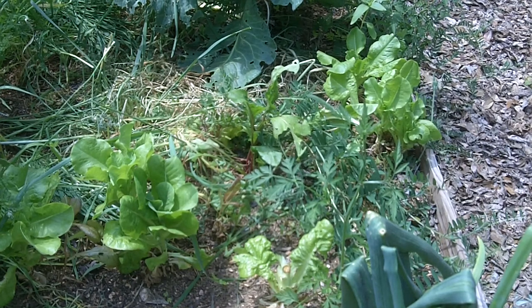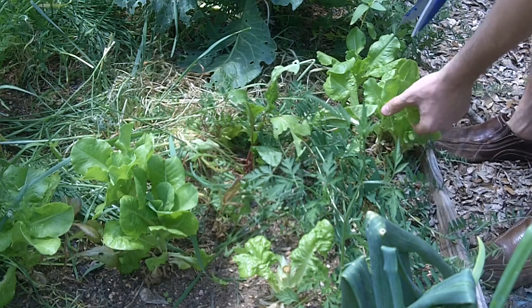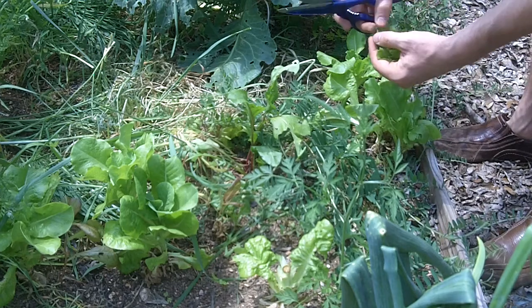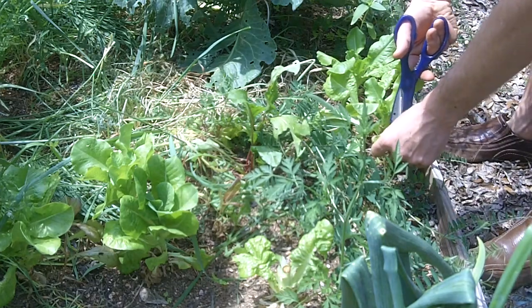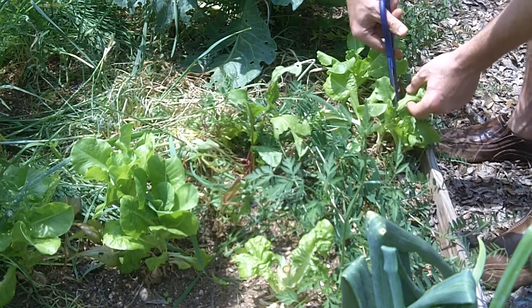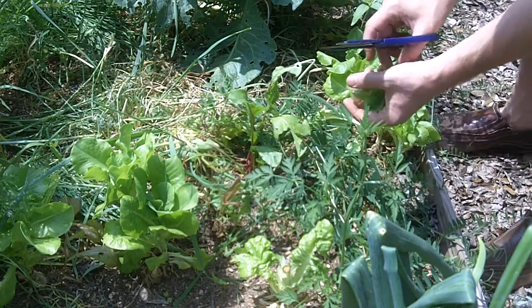Hey, I got another thing going on here. I've got these little solid greens here. I've been harvesting these guys for months. I haven't uprooted them, but I just cut them, kind of delicate with them, and they're great for salads. I'm picking these for sandwiches.